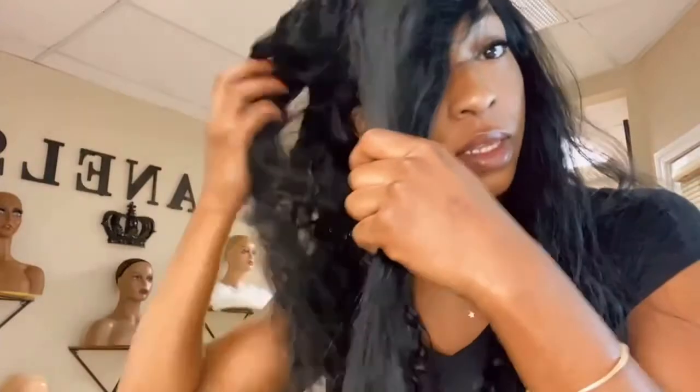Y'all see how that matches? Look at that — let me step back a little bit. It just falls right in with it, like literally it falls right in with it.